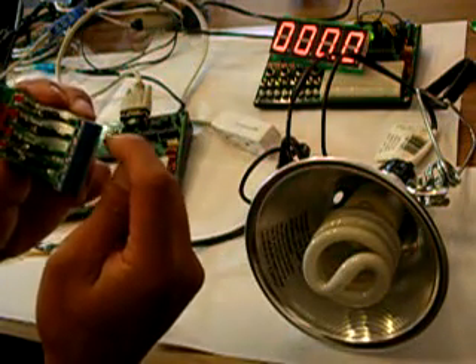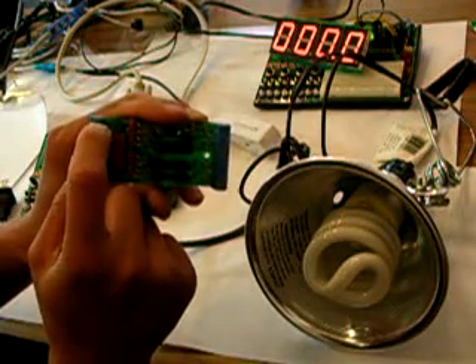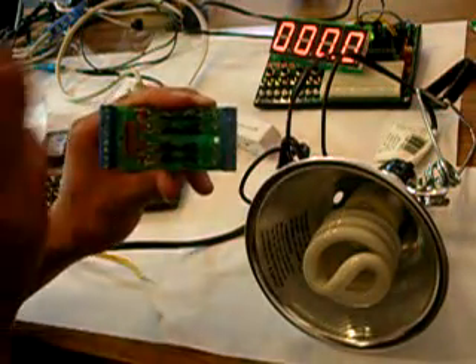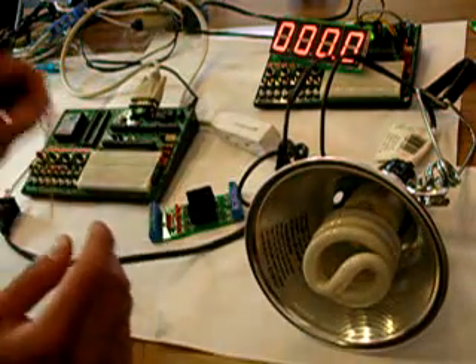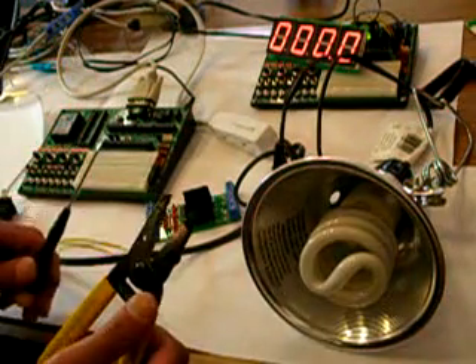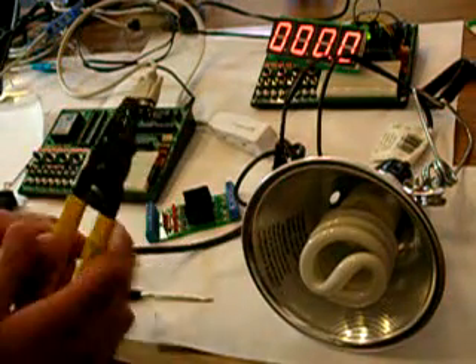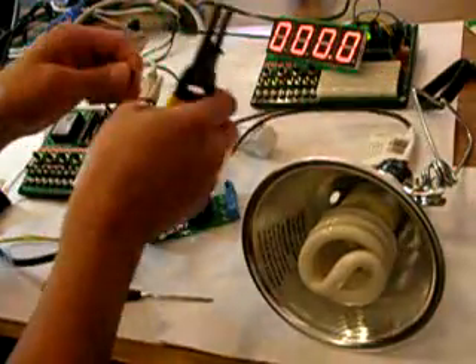It acts as an AC switch basically. You put the AC here, then you put 5 volts there, and then you can put 0 or 5 volts to control the on-off of the AC device. You also need two wires, a little minus screwdriver, and a splicer.